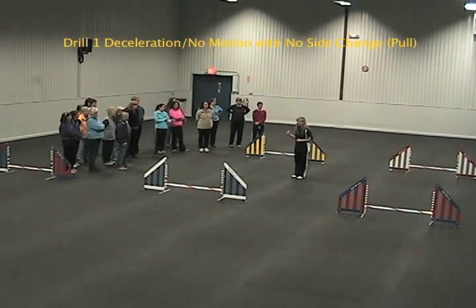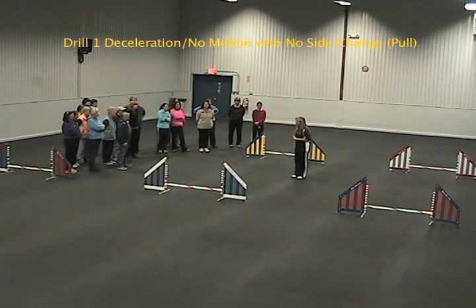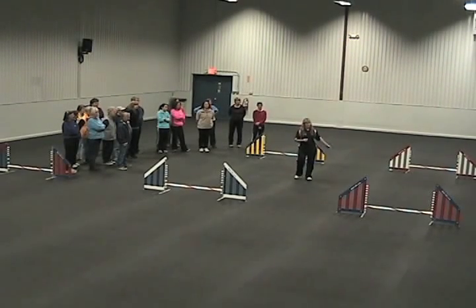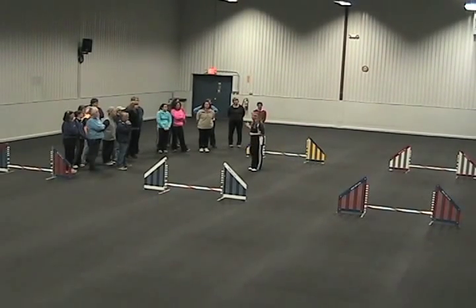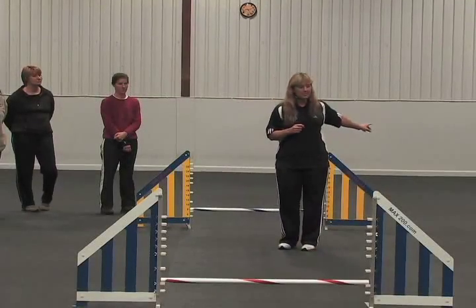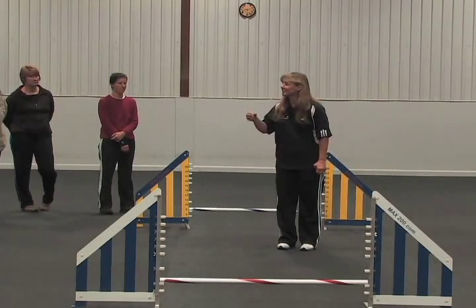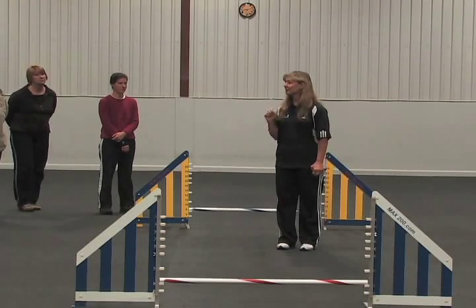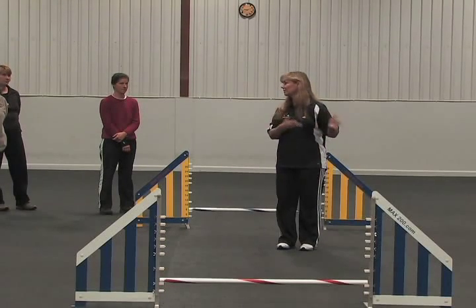Somebody tell me how you're going to cue the pull. Deceleration is a good option because if there's no side change there's not any real need for lateral motion. But one thing about short drills like this — it's very difficult to show deceleration because when you're first starting from a standstill, once you just get going that's what your dog tends to read. They don't usually have time to read the deceleration, so it's hard to show a deceleration cue on just a one or two jump drill.